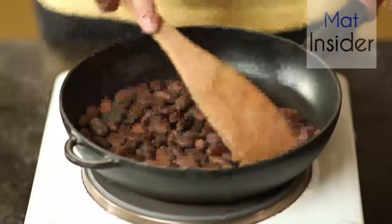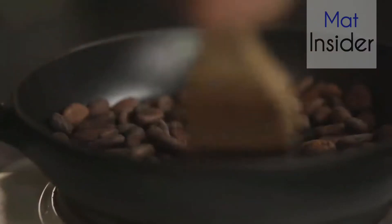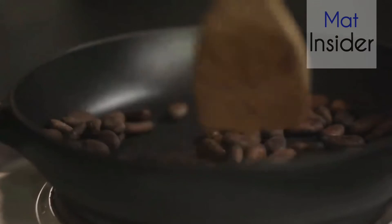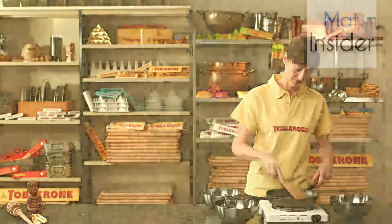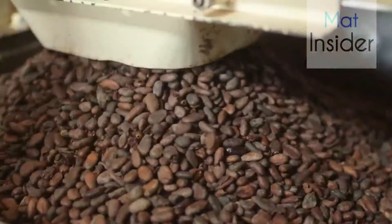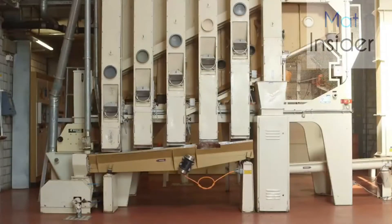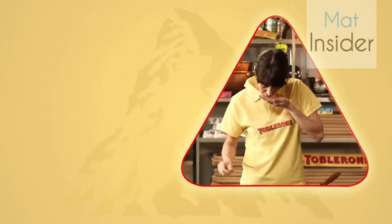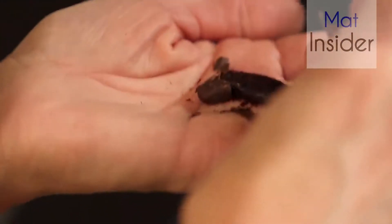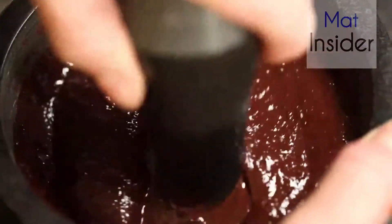First, the cocoa beans have to be roasted. Anna does this in a small pan, which turns the cocoa beans dark brown. Exactly the same thing happens in the factory, but everything is much bigger. Then the beans are peeled, crushed, and then finely ground, until everything looks almost like liquid chocolate.